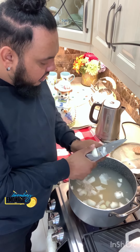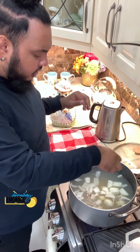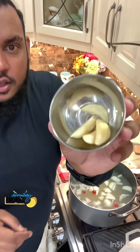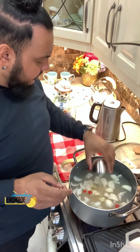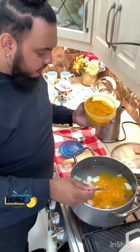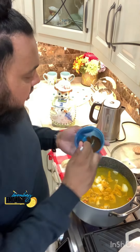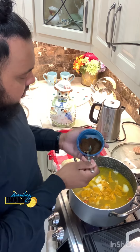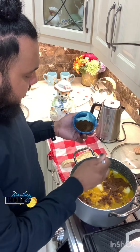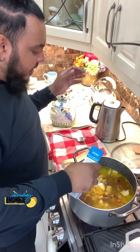I like my dal spicy, so four wiri wiri peppers and four cloves of garlic into the dal. One tablespoon of turmeric in there — you know what, let's do one and a half. Some ground jeera, half a tablespoon ground jeera — roasted ground cumin.